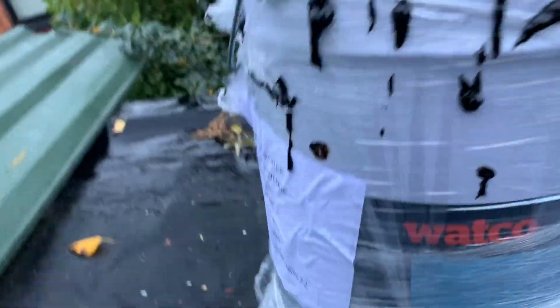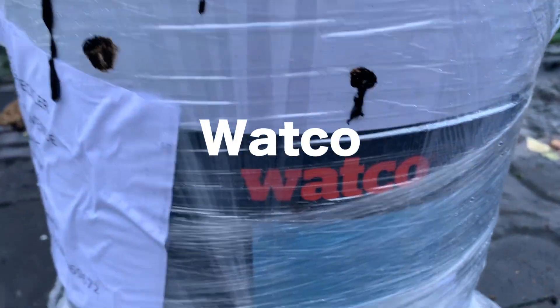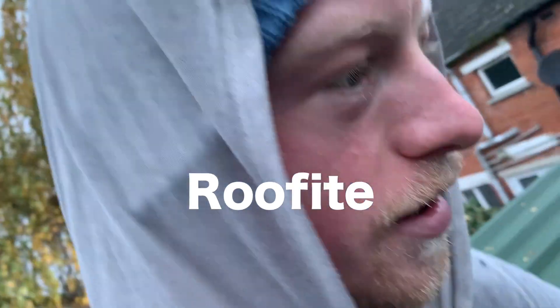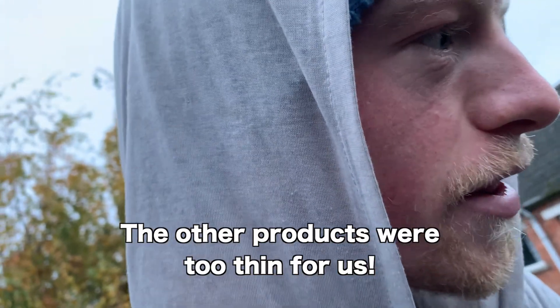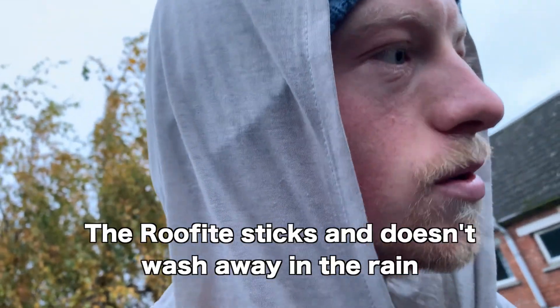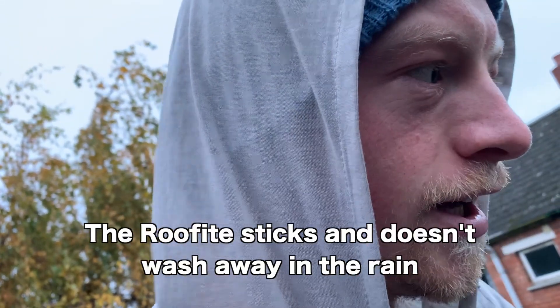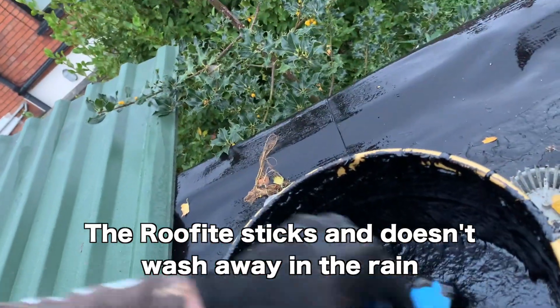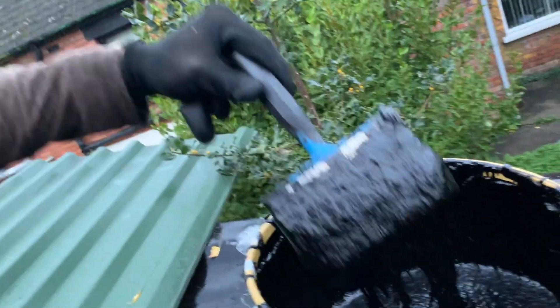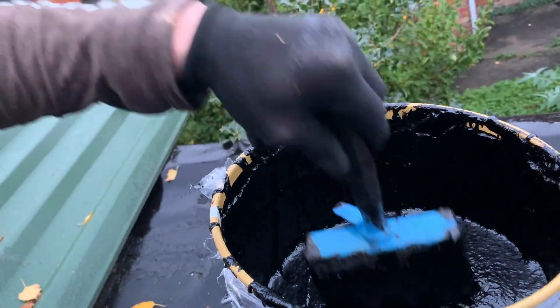The best product that we can find right now is this Watco Roofite. It's the best out of four products — I think there's been three products before this that haven't been working. It's really rainy in Ireland so it's really hard to have things dry. It's really thick so it's able to clog holes that are potentially half an inch to an inch. Whatever it advertises, it can probably do.